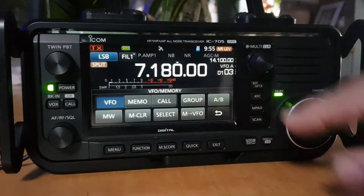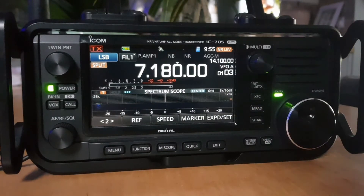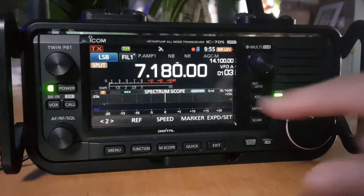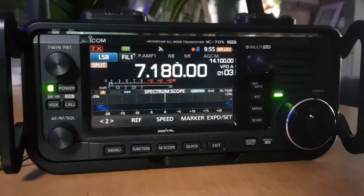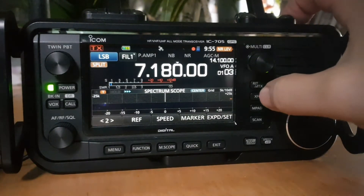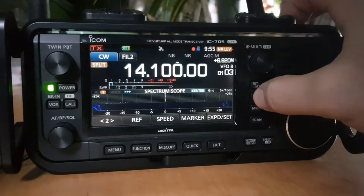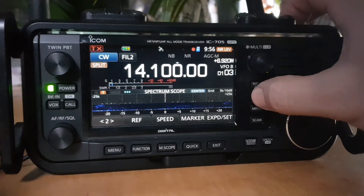We're in split mode now. If we TX, we're transmitting on the B band — make sure your power is low. We can also hold the XFC button, which shows us the B band frequency and even tells us what the shift is.